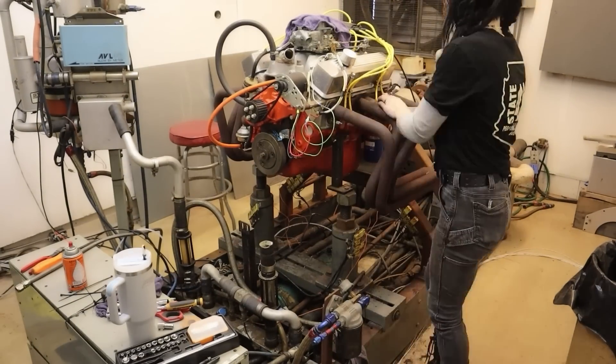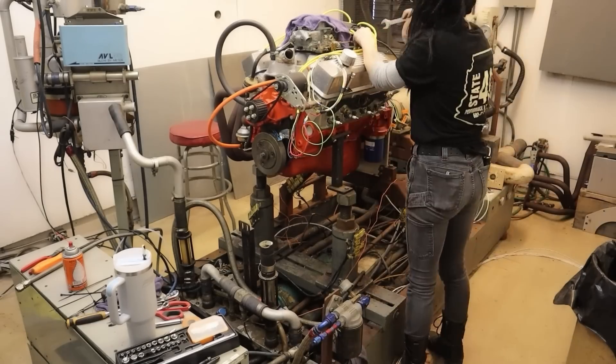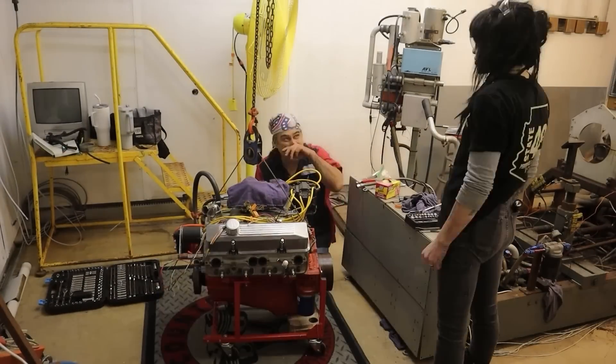And if you've ever wondered why it costs so much to run my engine on a dyno and break it in at the machine shop, hopefully this video will answer that question. As you can see, I'm removing a small block Chevy that was the last engine to run on this formerly TRD dyno.